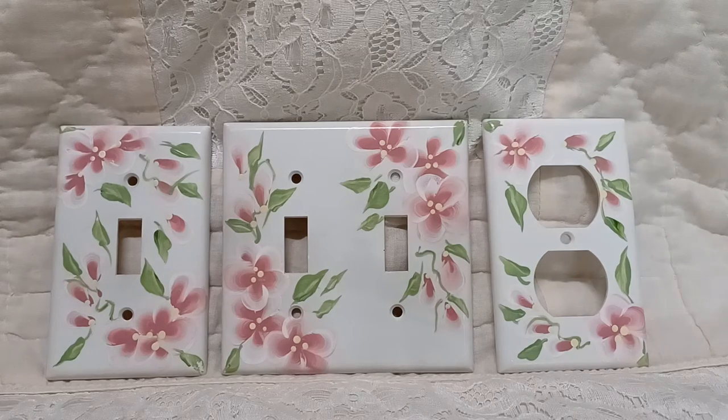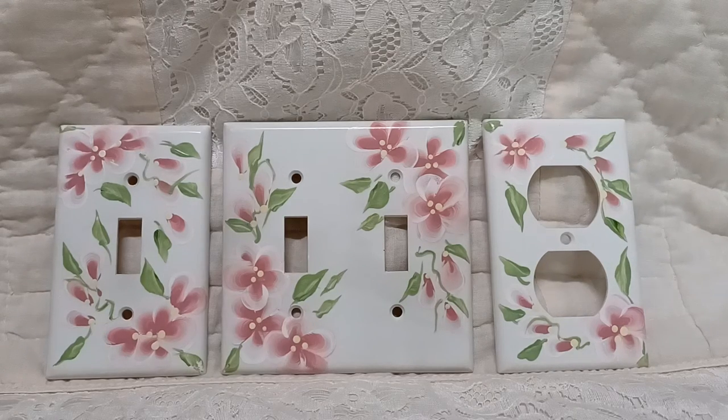Hi everyone. These are some wall plates, switch plates, that I painted. I did the three combination for a bedroom or wherever you'd like to put them. I used enamel paints and after that I sprayed them so they'll last. Your fingernails or anything like that won't scratch the paint.